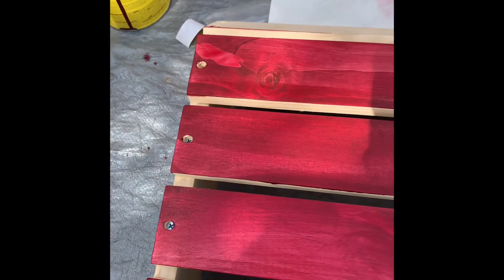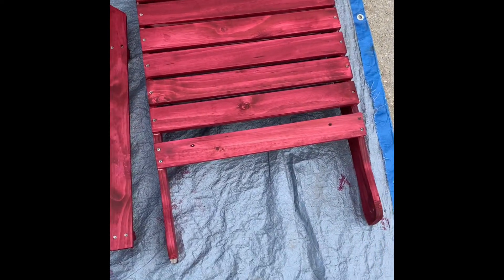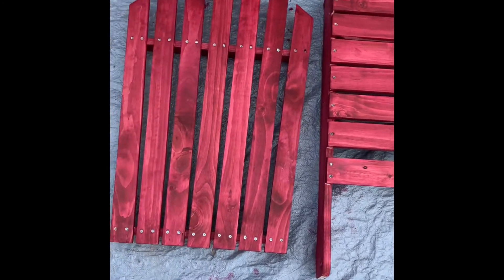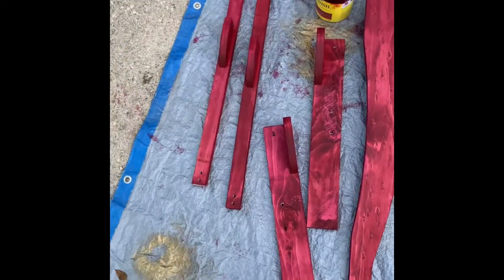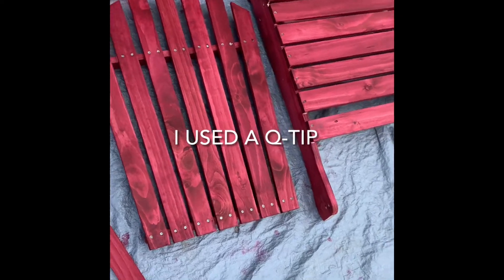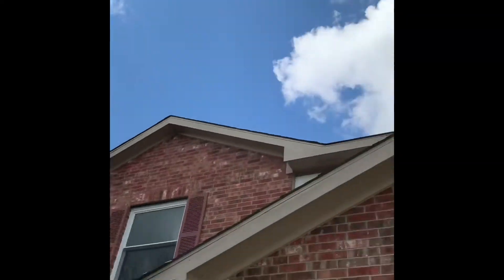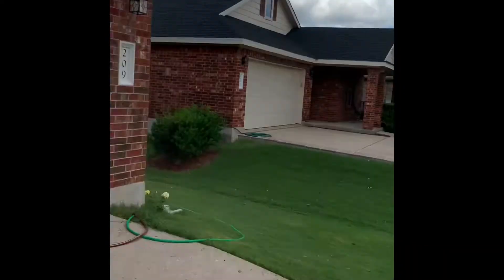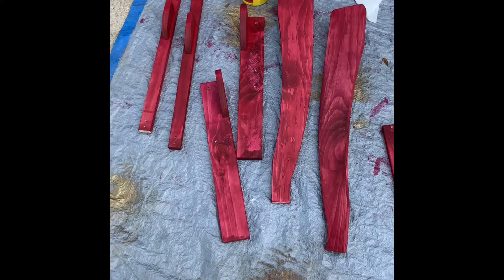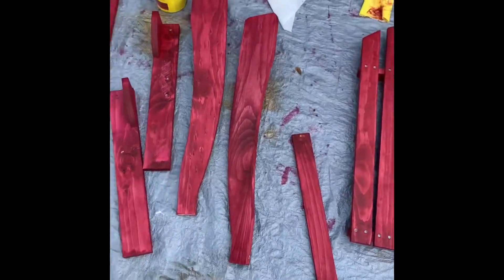So you get the idea — I'll be back in a few, and by a few I mean like 30 minutes. Okay, so there's the first coat. Don't worry about those holes where the screws are — I've got a little trick at the end to get those all colored in. We're going to let this dry for about two hours. No rain in the forecast today, just tomorrow, so I want to get these two coats on and then I'll put this in the garage to dry overnight.